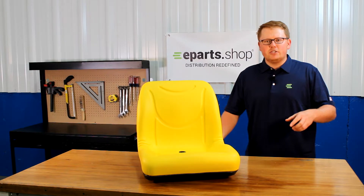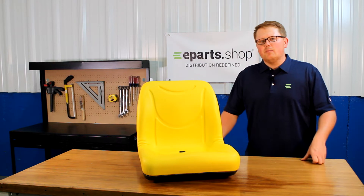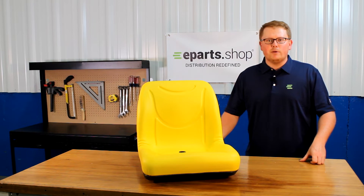We'll put the models of machines that it does fit in the product description or the description of this video below — you'll be able to look those up there. If you have any questions about whether it will fit your machine, please contact us and we'll be glad to do a fitment check for you.